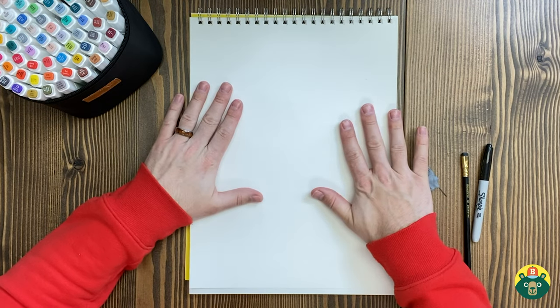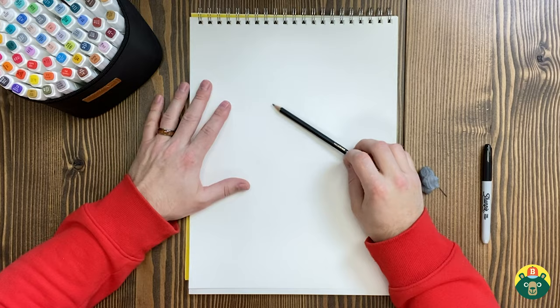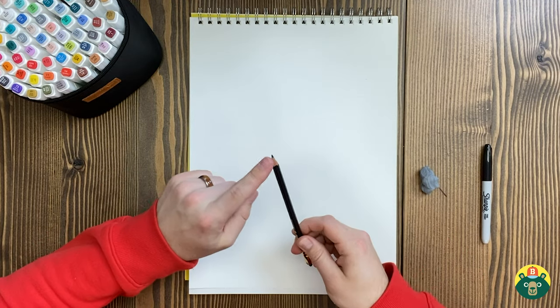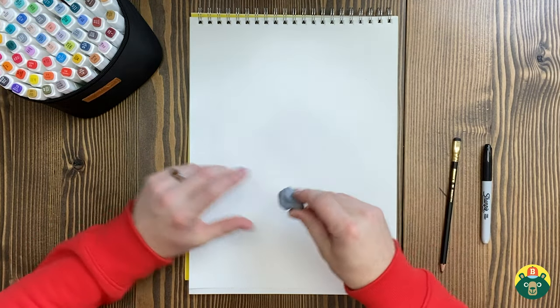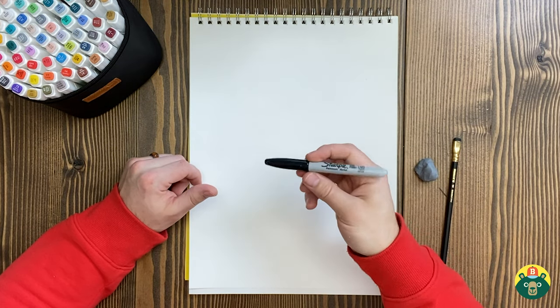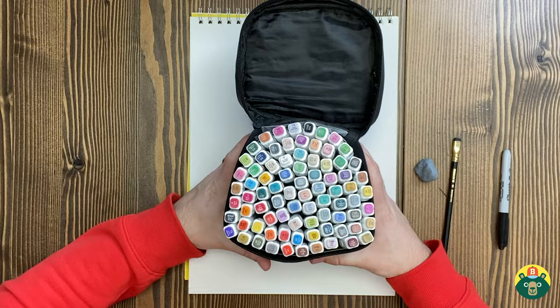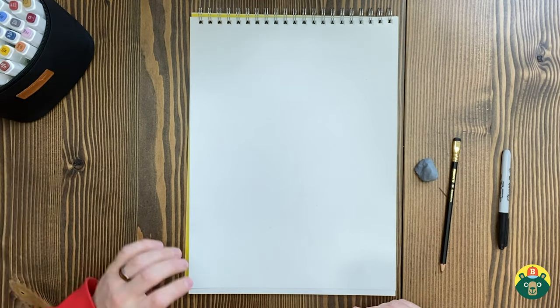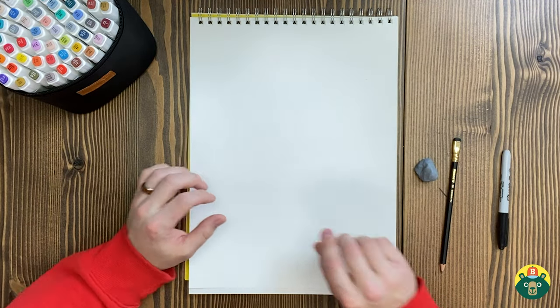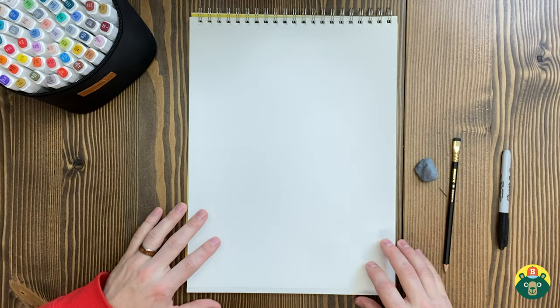To start, we need a nice clean sheet of paper. You also need to get a pencil — we have to do a sketch, we always start with a sketch. Make sure it's sharpened and you have an eraser. And then we need a dark pen or a marker of some sort, because that'll be for our outlines. And then colors — make sure you have something to color this in. That's the most exciting part. Maybe you want to paint this — I want to see some watercolor this week. I love watercolor.